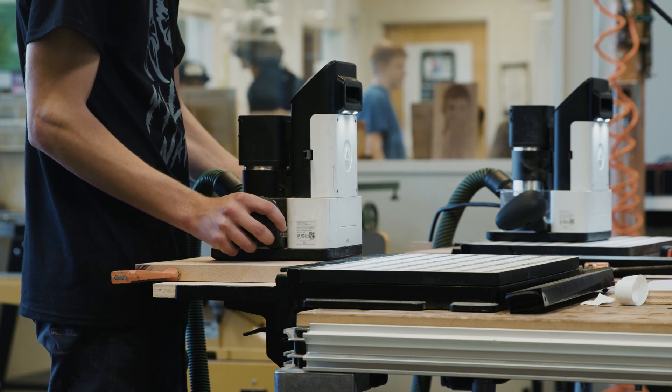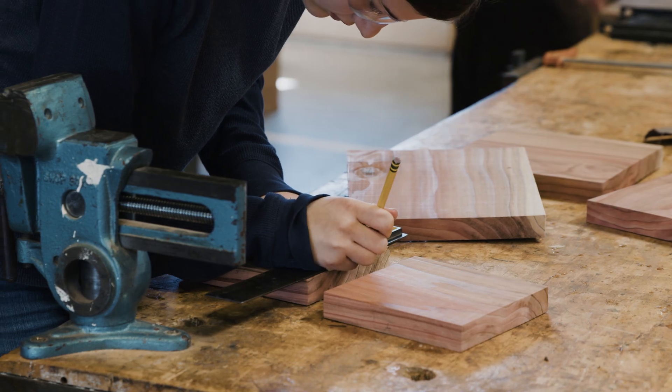The thing that we really do best in this shop is encourage creativity, innovation, and entrepreneurship — and those are really hard skills to teach.